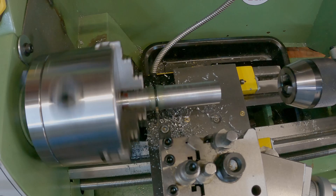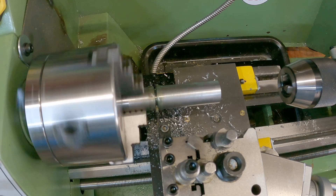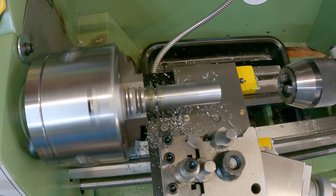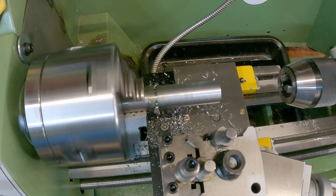Nearly had a bit of an accident there — the parting tool blade snapped. Luckily I was running the lathe slowly enough that it just locked up and didn't cause any damage. I've swapped the blade out and now we're back to parting off.